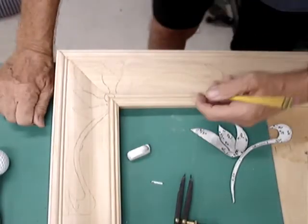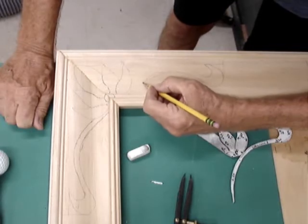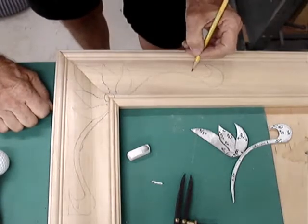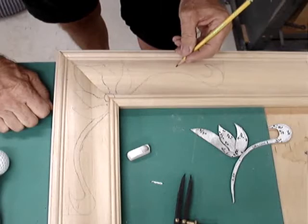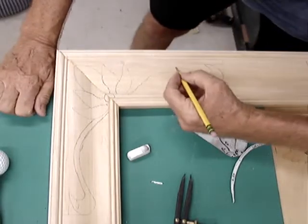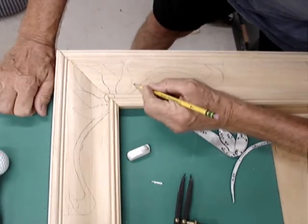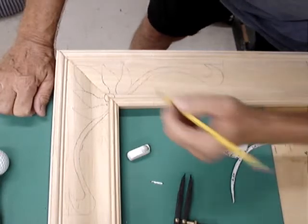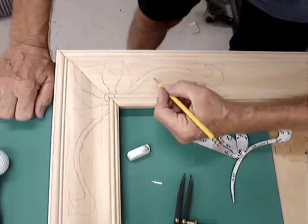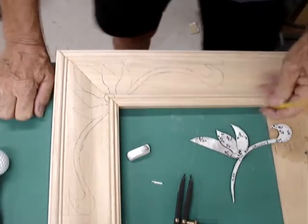We're not doing CNC — we're doing freehand hand-carved corners on a frame. So if there's a little bit of variation, that's fine; that lets somebody know this thing wasn't spit out by a machine. Now I have just enough of a scribe line where I can get the pencil in, and that gives me the shapes I want. You can see it's not perfect by any imagination, but it's very, very close.